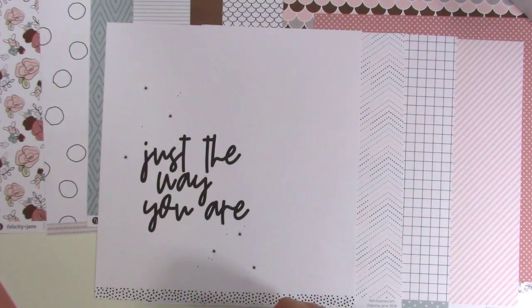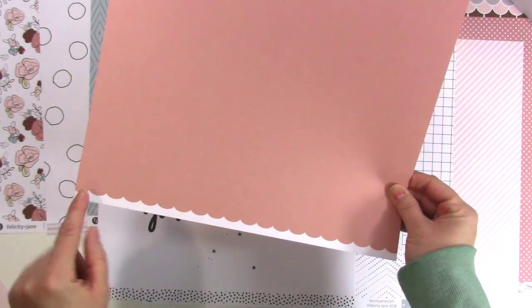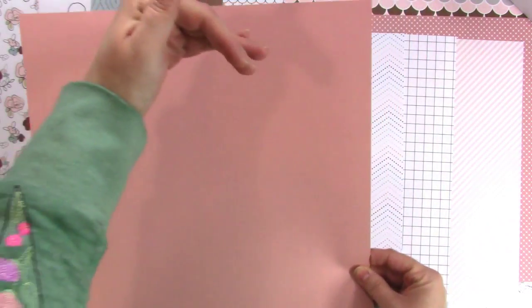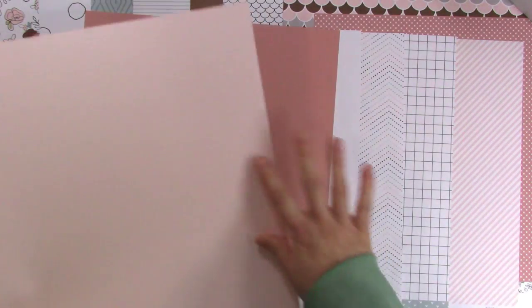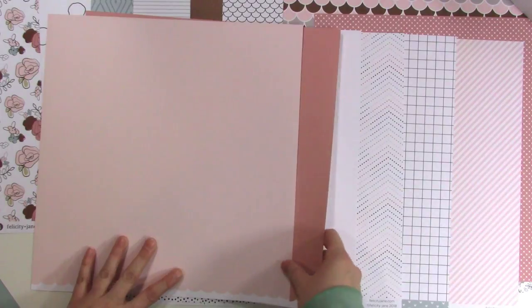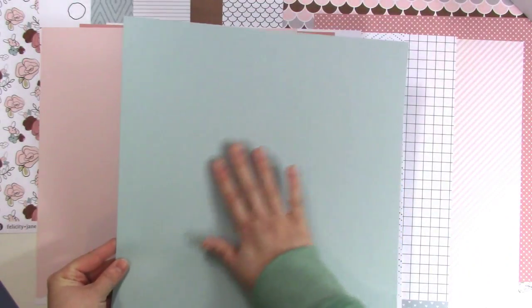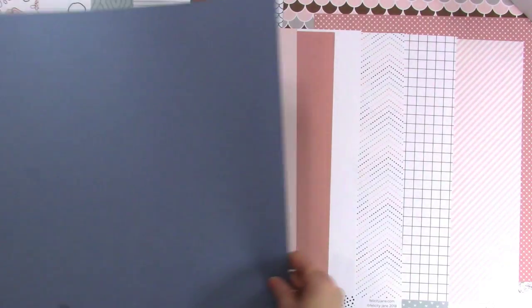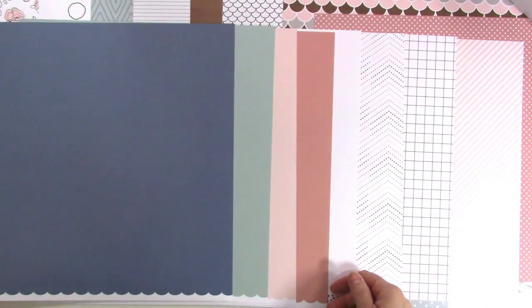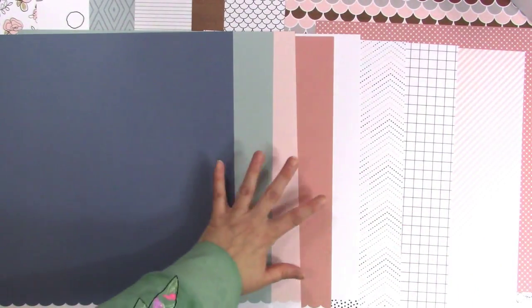All of the kits come with coordinating cardstock sheets. For this kit we've got that pinky mauve color with a scallop branding strip — you could cut that off at the half inch mark or leave it and trim a half inch off the top. The back is a light pink, so they're two-toned solids, which I love. Then we've got a blue — I don't know what color blue to call this but I love it — and then a darker blue as well.